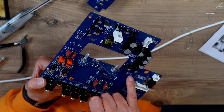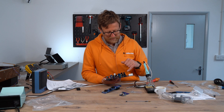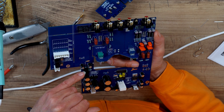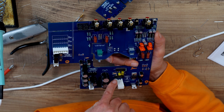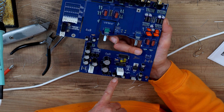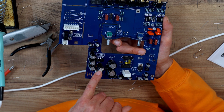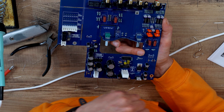Test voltages — yeah, definitely. I'm happy with all the caps, the FETs, and the ICs being the right way around. The sine waves for the bridge rectifier are good. There's quite a lot of bridge rectifiers in this.